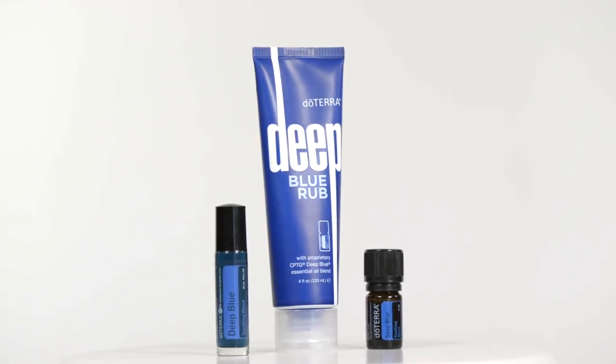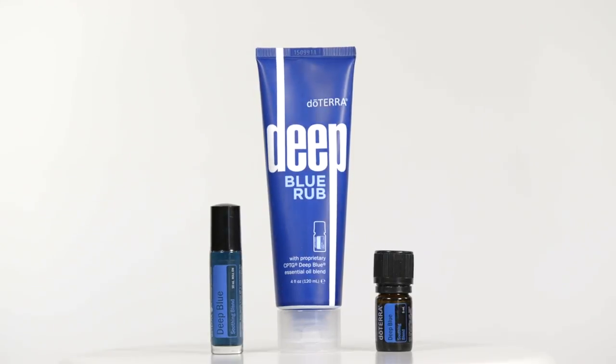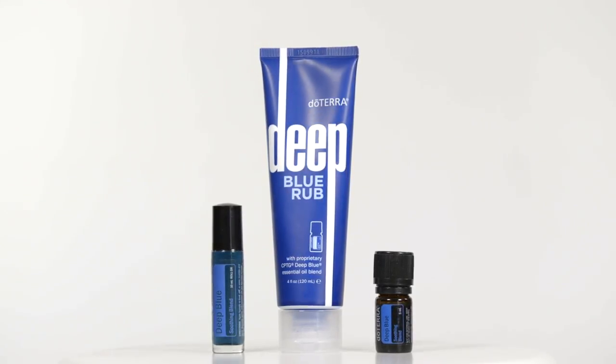This proprietary combination of wintergreen leaf, camphor, peppermint, blue chamomile, helichrysum, ylang-ylang, and osmanthus provides a perfect break for your body.